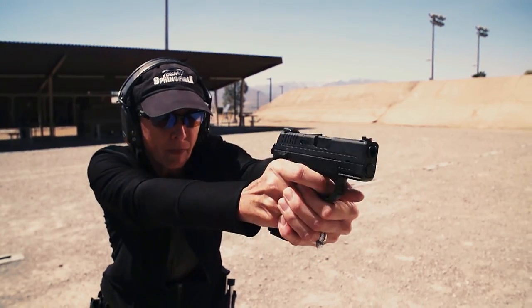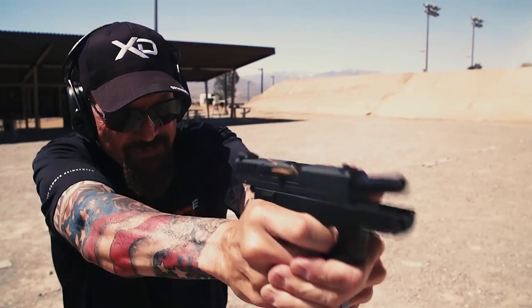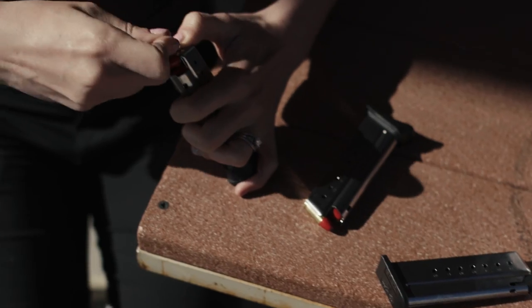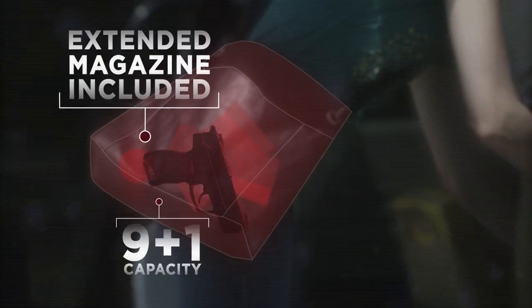Increasing control, reducing recoil, securing your hold when it counts. Three magazine options let you personalize concealability and capacity.